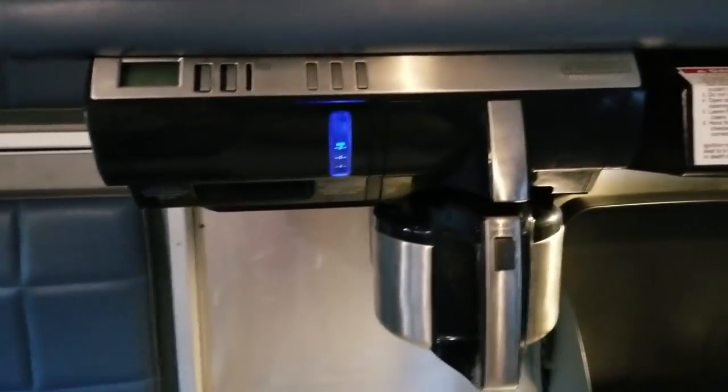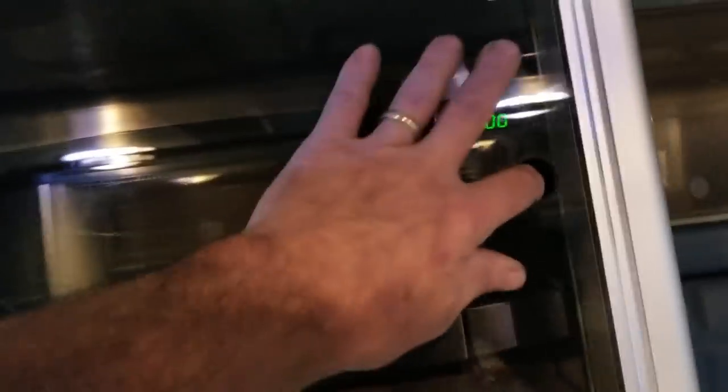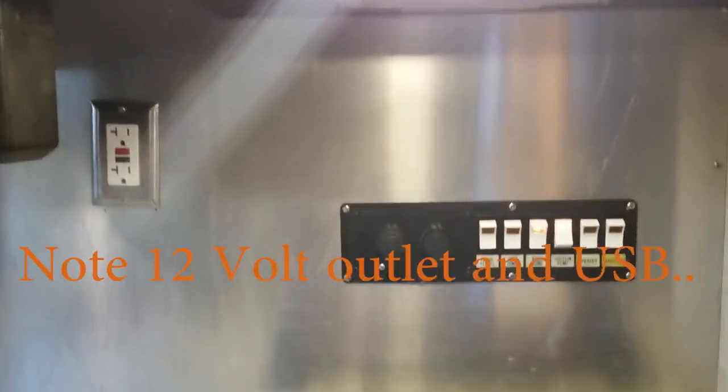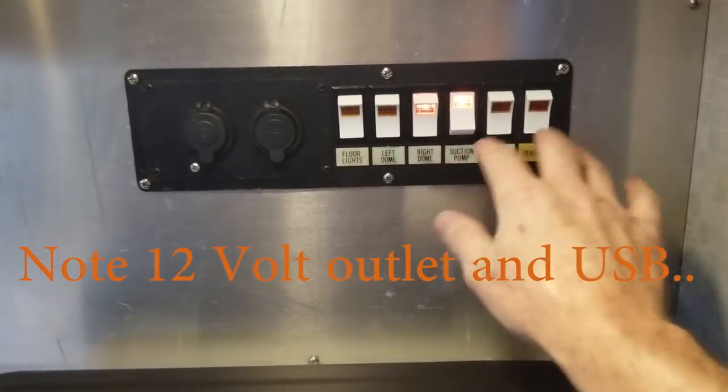We've got a coffee pot that only runs on 110 volts, same with the microwave. Over in this compartment, let me turn on the sink light — she's going to light the stove, and I'm just going to show you the switches real quick and turn off the fan.